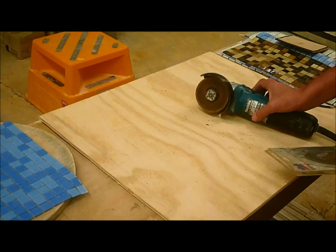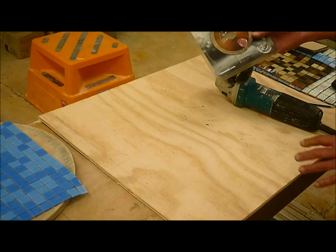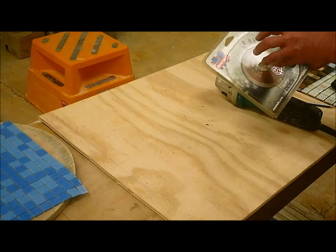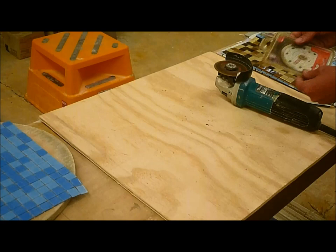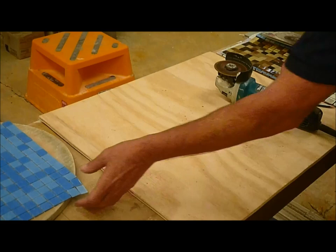I've got one here I want to show you - it's not worn through, I've had this a little while. There's also a Montolit mosaic blade, and it looks to be exactly the same blade as the Besatza with a different stamp on it. And then you've got reasonably cheap ones - anything will work. I've actually got a ceramic blade I'm going to show you as well.